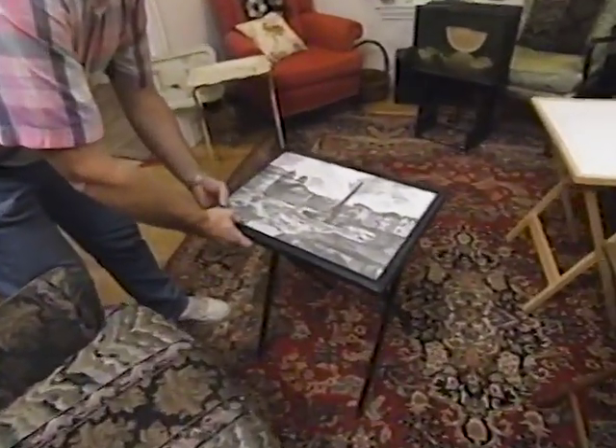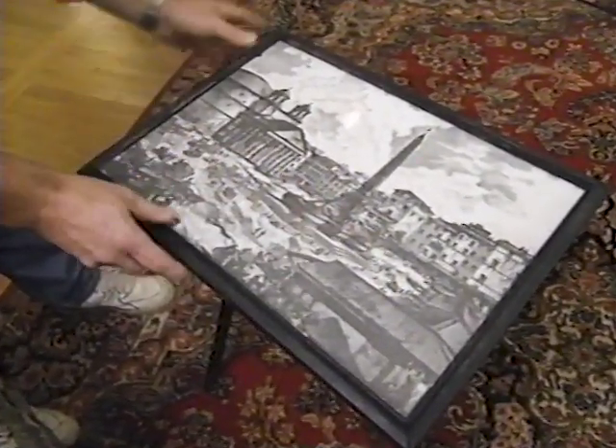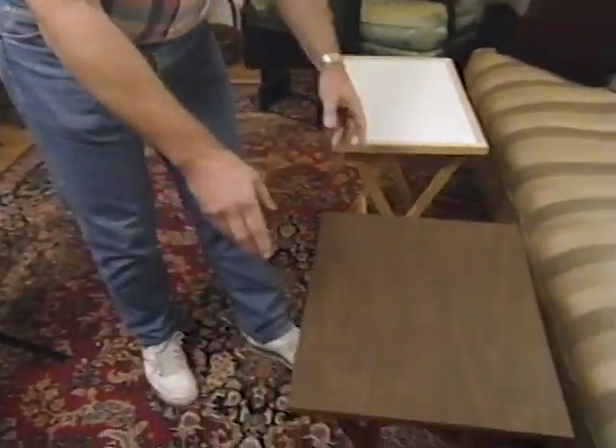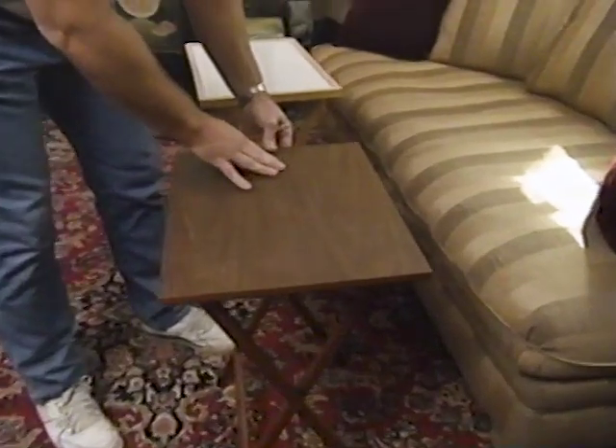Look at this one. Looks like a scene of ancient Rome under a lacquer finish, although it does seem a bit unsteady. Now on the opposite end of the spectrum, this one couldn't be simpler — a wood base and a top of simulated wood.